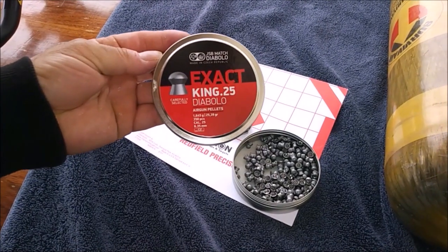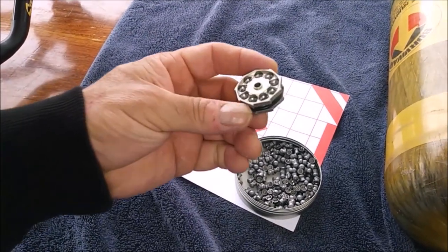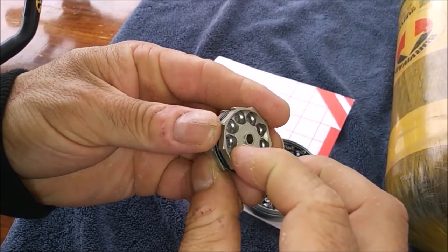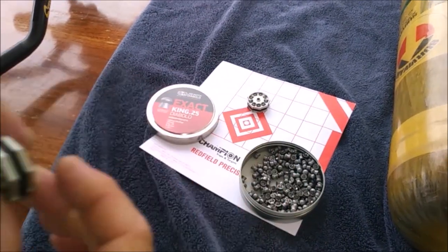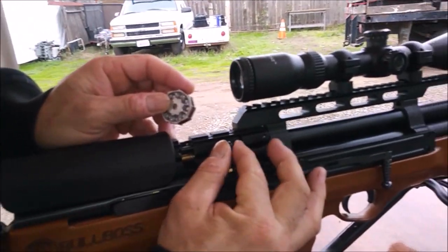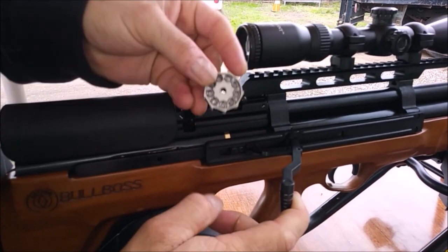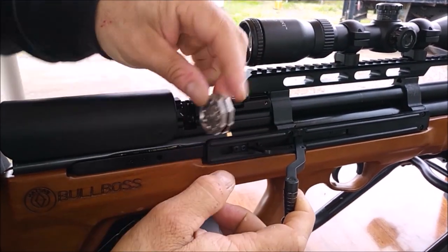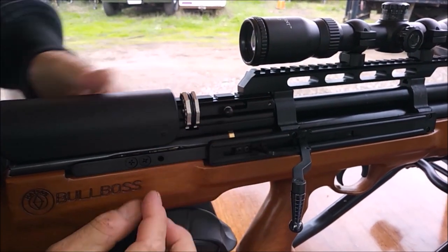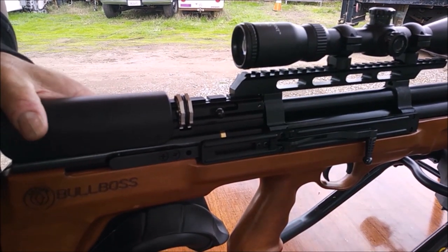I'm using JSB King .25s. With these magazines, you want to push them in as far as they'll go to make sure everything cycles properly. To load, pull the bolt back, slide the raised ring rearward, slide the magazine in, and let it down. When it goes back, that means the magazine is seated and you've got your first pellet loaded.